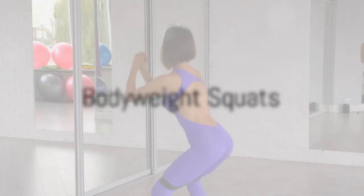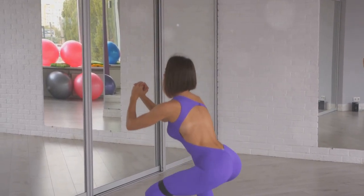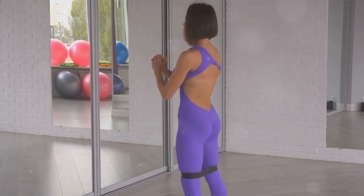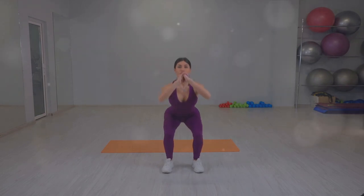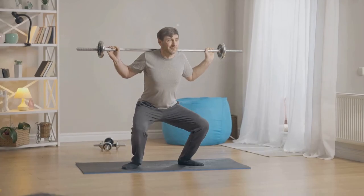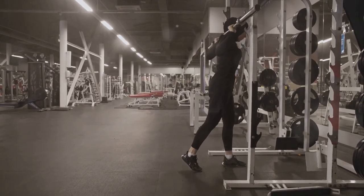Our first exercise is the bodyweight squat, a great way to work your quadriceps, hamstrings, glutes, and core. To start, stand with your feet shoulder-width apart, toes pointing slightly outward. Lower your body by bending your knees and pushing your hips back as if you're about to sit in a chair. Keep that chest up and your back straight.